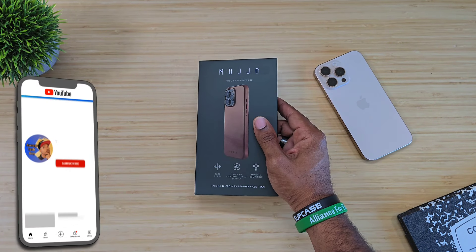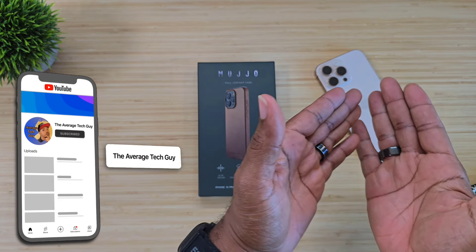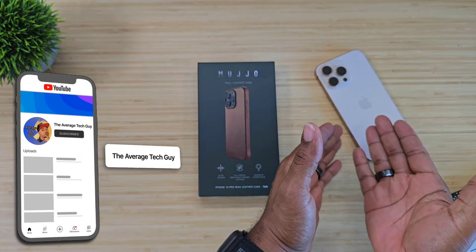Every year Apple comes out with the new iPhone and they come out with their own leather casings, typically anywhere from $80 to $100 for an Apple leather case depending on where and when you pick it up. But I've been rocking with Mujo for a long time — at least five to six years now — and they have not disappointed. This is their slim design full grain leather MagSafe casing for the iPhone 16 Pro Max, and today we're going to open it up and check it out.